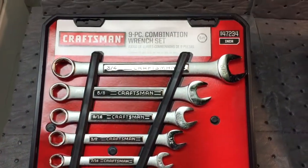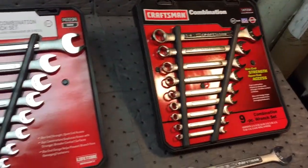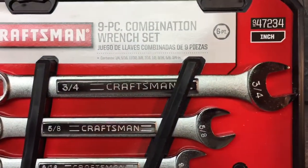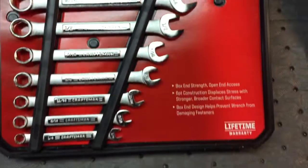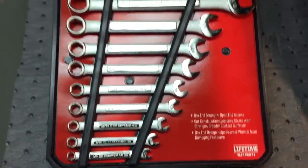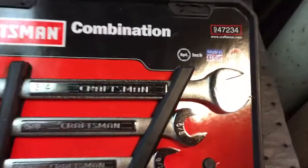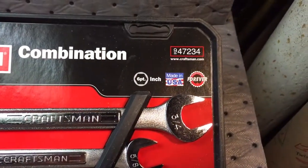And then when I got this home, I noticed something's different. They look a little different. I'm looking close and sure enough — guess what? This is made in China. Made in China. And this one's made in the United States. Same number: 947234.